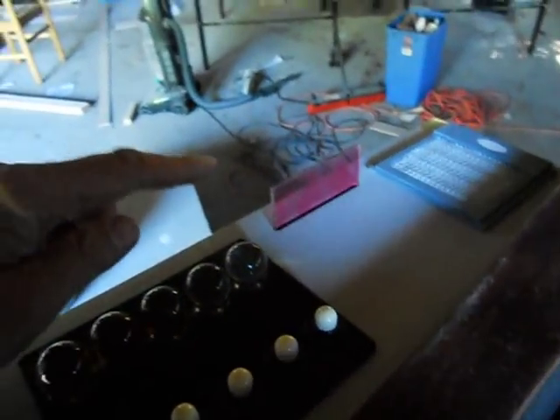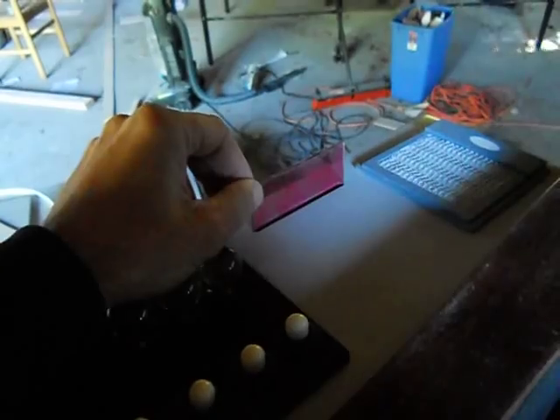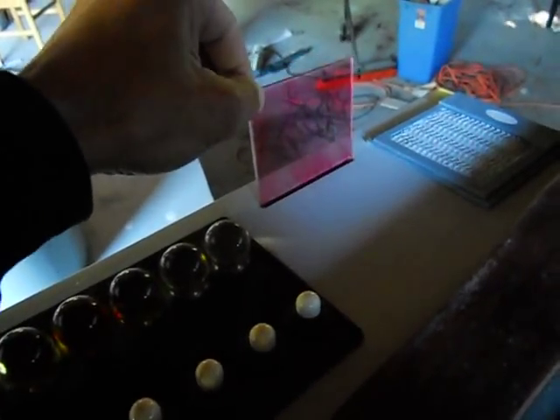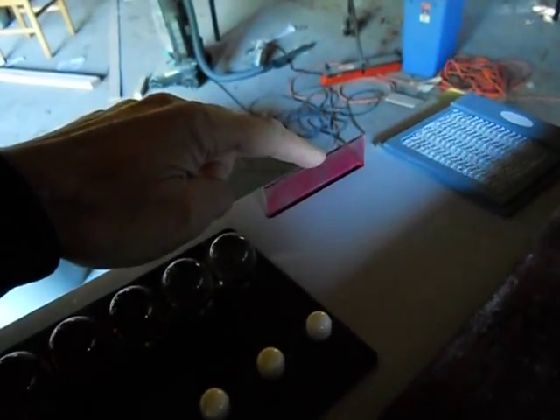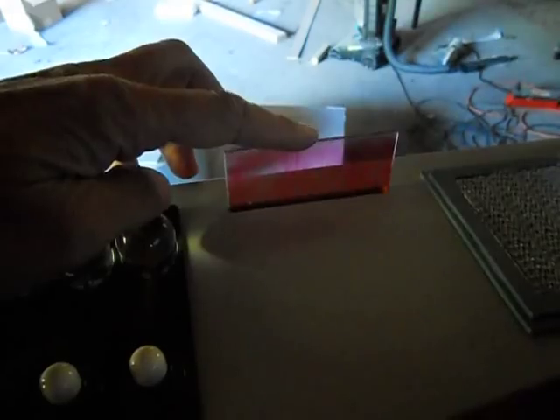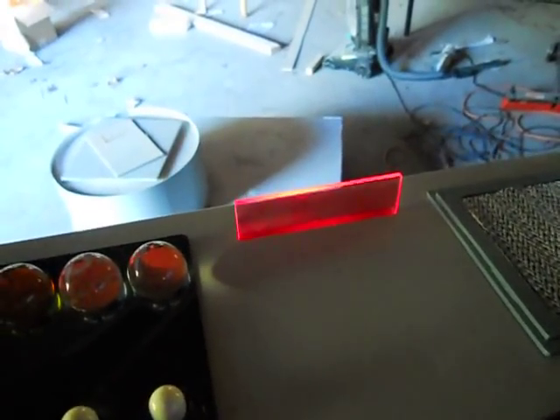Here is the isolinear chip. Put it in the slot here, and it lights up. Pull it out. Push it back in. Of course, lots of data on that isolinear chip.